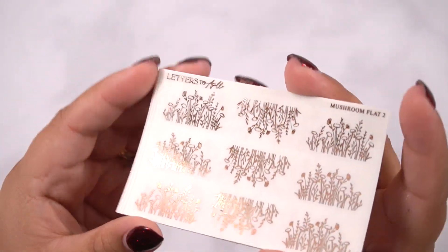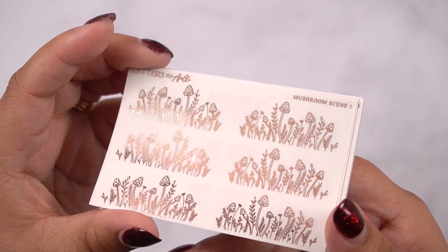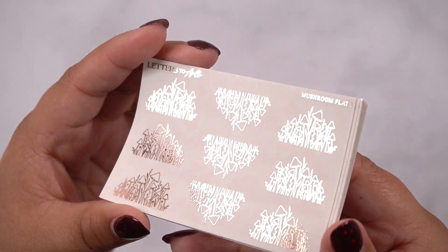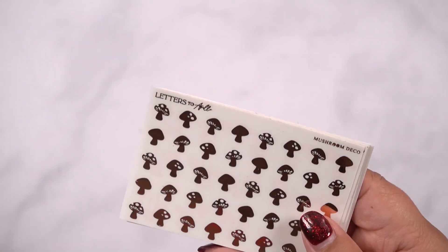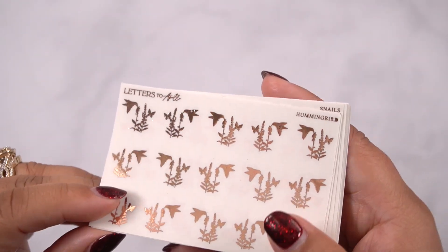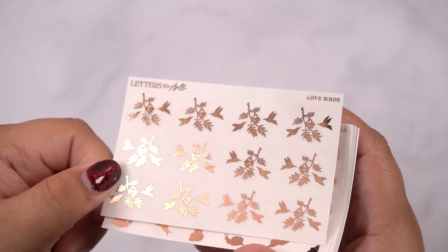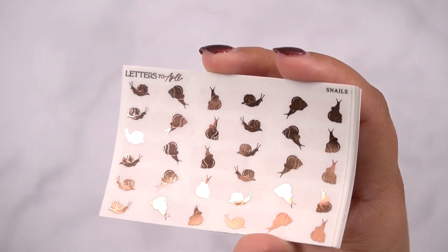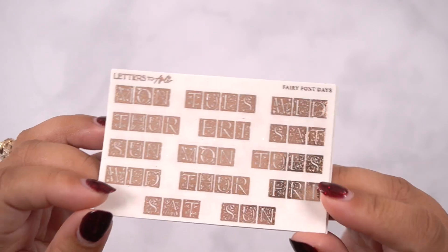Here is mushroom flat 2. If it says flat, it means it only takes up about an inch of a box, and then the scenes take up the full width. So this is mushroom scene 1. This is mushroom flat 1. And mushroom scene 2. Here is mushroom deco. Here is hummingbird. Love birds. Snails — these are so cute. Imagine these little corner ones on the corner of your boxes just kind of hanging out. This is fairy font days — it gave me like fairy tale book vibes. Very different.